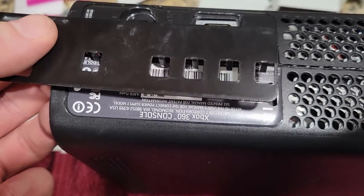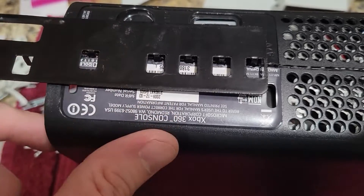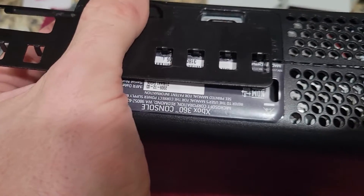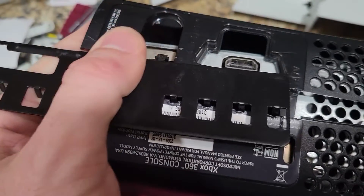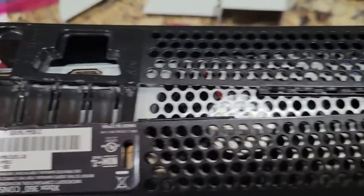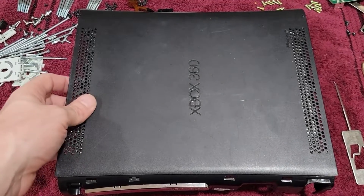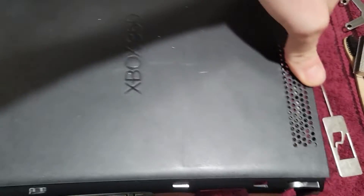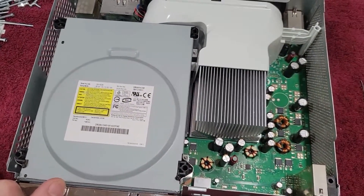The first thing we do is use a tool that pops up in the back of the Xbox housing. There are little clips that you have to push in — this is a specific tool just for this Xbox. Once we open it, we can pop it from the other side, and if we lift the top we'll see the inside. This one is pretty clean on the inside.